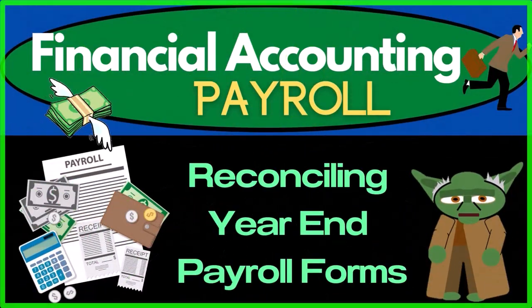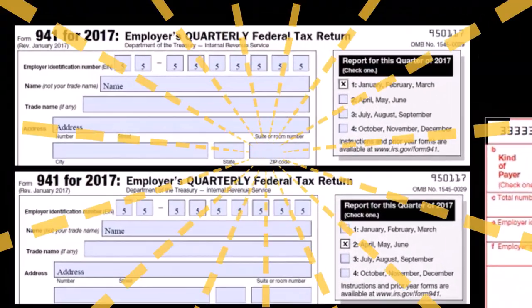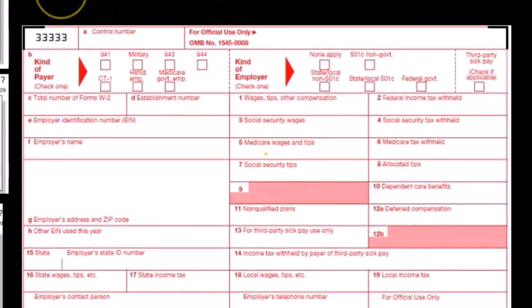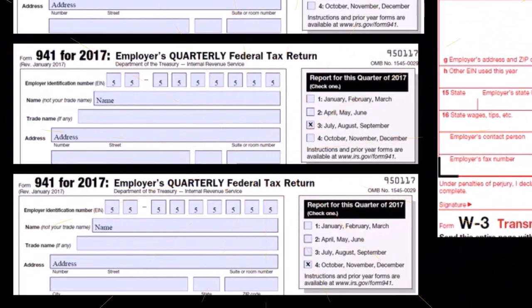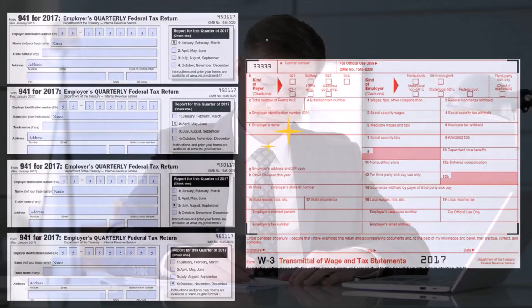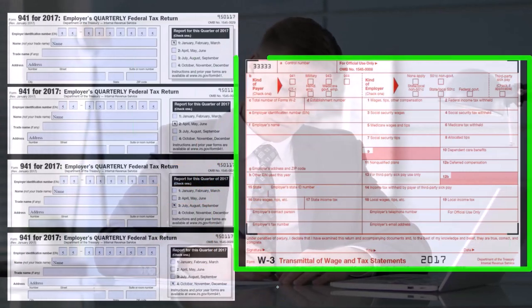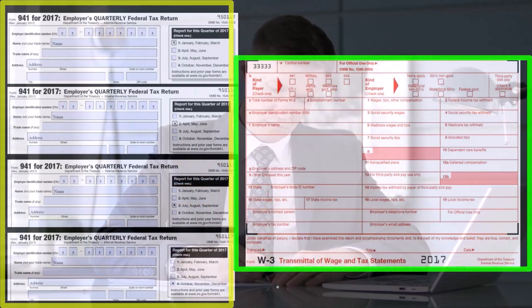In this presentation we will reconcile our year-end payroll forms and double check that they've been filled out correctly. We have here our forms 941 and the W3. These are the two forms that we can use to reconcile each other and make sure they've been filled out correctly — we can check the quarterly form by tying it out to the W3 and vice versa.